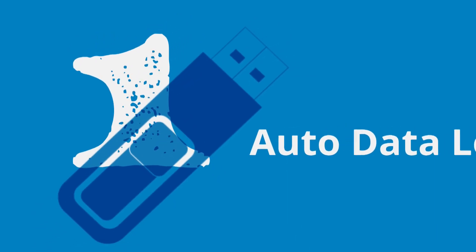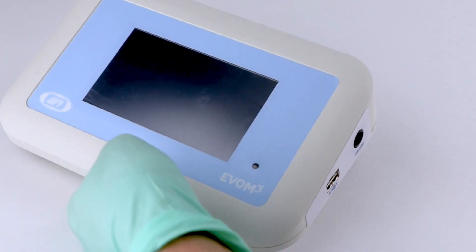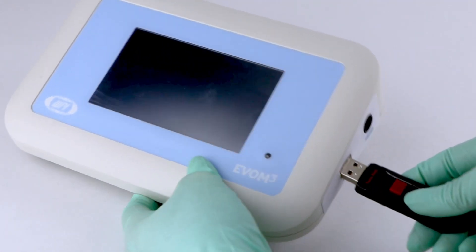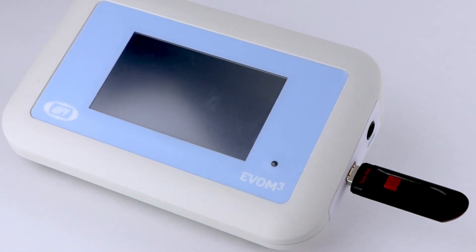First, the EVOM-3 saves time by eliminating the need to manually record data by hand. Data is saved electronically and can be exported in CSV format for easy use in spreadsheets and other data analysis programs.